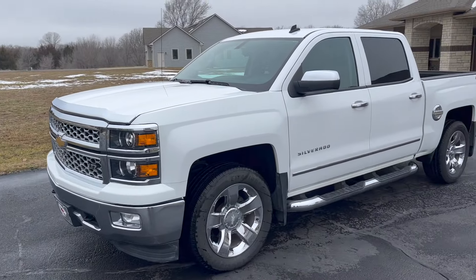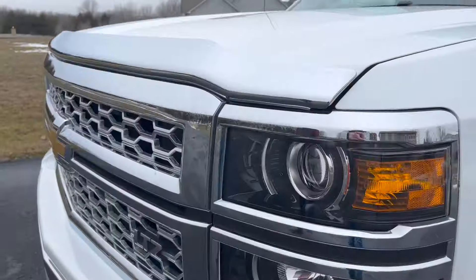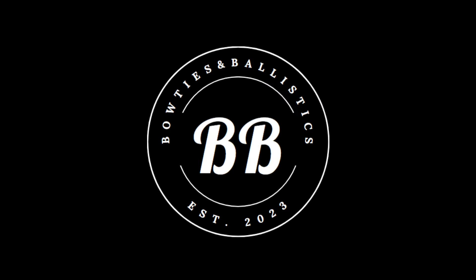Well guys, I think that finishes up our review on the 2014 Silverado. Thanks for watching — we'll catch you next time. Like and subscribe. We'll see you next time.